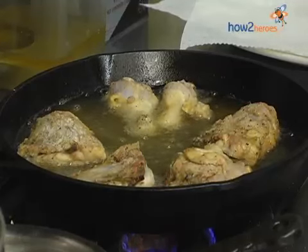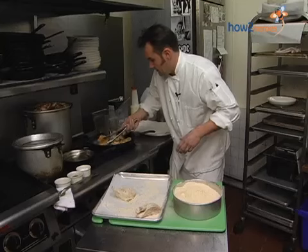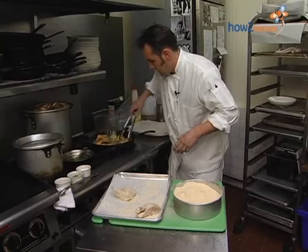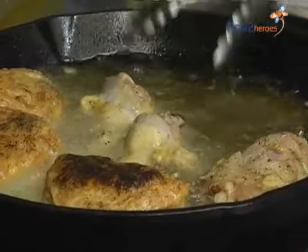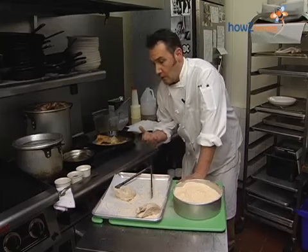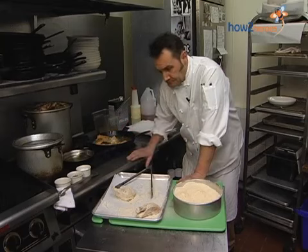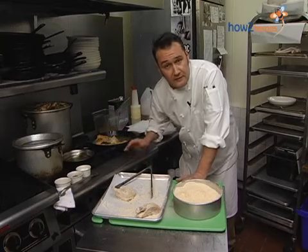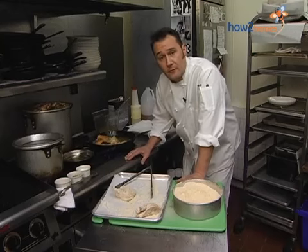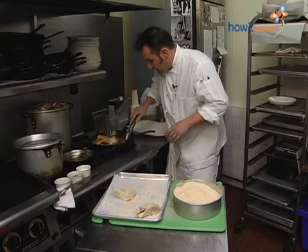We're coming back to begin flipping the chicken — it's been about seven to ten minutes. I want to talk quickly about temperature. Another reason I like to take it to 165, especially when you're cooking for the public or other people — especially if they're young or old, their immune systems might not be as strong. So you really want to make sure you're handling chicken the right way and taking it to the proper temperature.